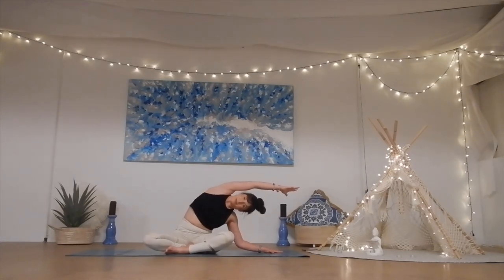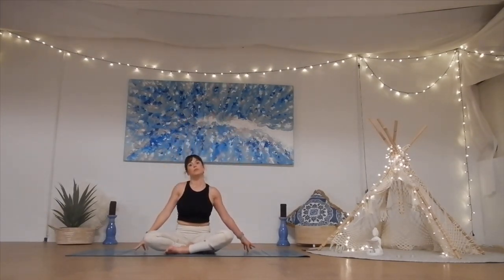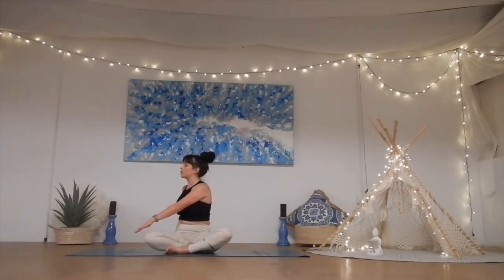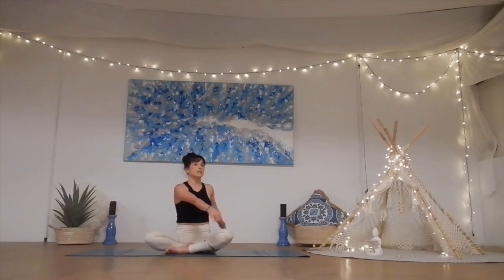Inhale, come back to center, and from here we'll just take a little twist, twisting towards the left, looking over your left shoulder. Keep the shoulders away from the ears, lengthening through the neck as much as you can, holding it here, feeling the breath softly in and out through the nose. Deep breath in, and breath out. One more inhale, exhale, release it. Coming straight to the other side.